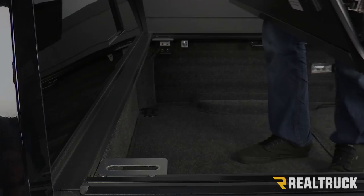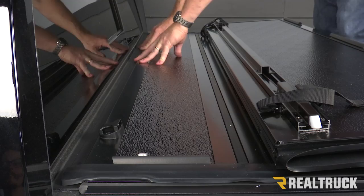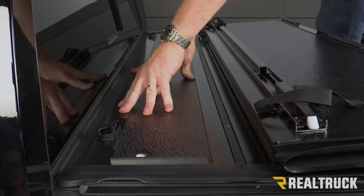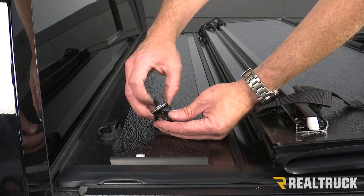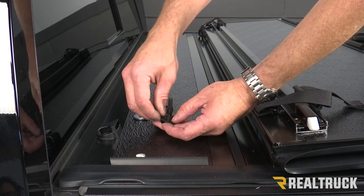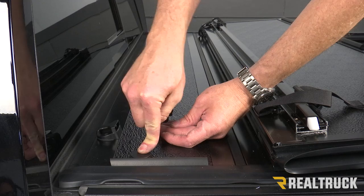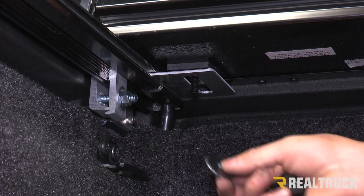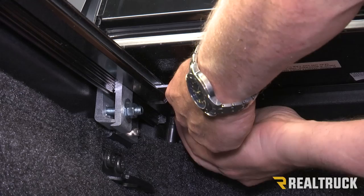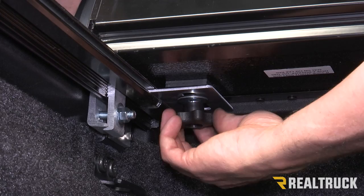Now we're going to take our cover and set it up on top of the rails right behind the cab of the truck. Rotate it down so it's pushed right up against the bulkhead on the frame. This is what our elevator bolt assembly looks like — we're going to take that apart, pull off the lock washer, flat washer, and one rubber washer. Make sure the last rubber washer is fitted around the base of the elevator bolt. Slide the elevator bolt through the top of the cover — it also goes through the aluminum rail that sits off the side of the cover. From below, slide the rubber washer, flat washer, and lock washer up the elevator bolt, then reconnect the star knob to the elevator bolt. Raise the star knob up to where it starts to touch, but don't tighten it down just yet — we need to align the cover first. Do the exact same thing on the opposite side.